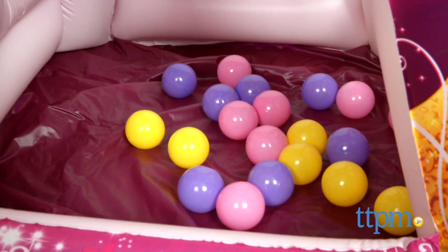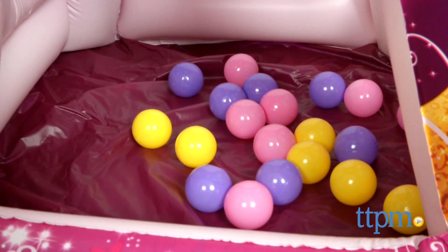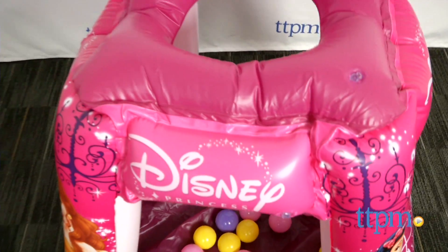Once inflated, the base should measure 34 by 34 inches and it should be 33 and a half inches tall.